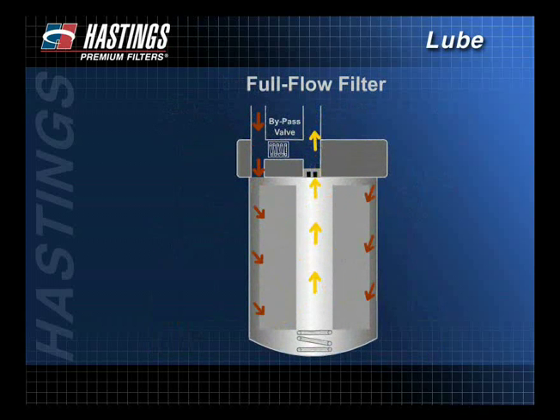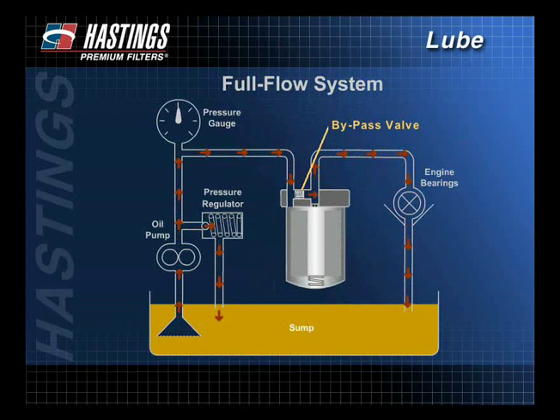Therefore, the filter is less restrictive and more free-flowing than a bypass filter and should remove all particles large enough to cause immediate damage. If the system becomes too restrictive, the engine may not get enough oil. Because it is better to get unfiltered oil rather than no oil at all, full flow systems utilize bypass or safety valves that open under OE-specified differential pressures.